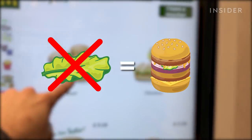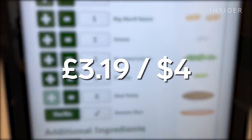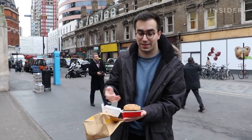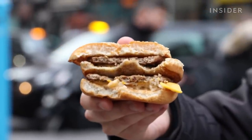Next, we're going to take out the lettuce. Taking items out of the burger doesn't seem to affect the price at all — it's still fixed at £3.19, or just over $4. So here we have a Big Mac with no lettuce. It's the first step of our customisation and they got the order right, no lettuce in sight. It looks more like a big cheeseburger now, less like a Big Mac.